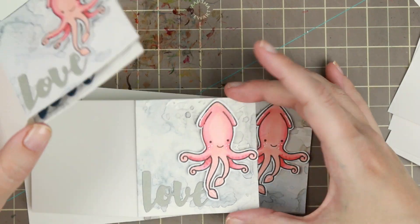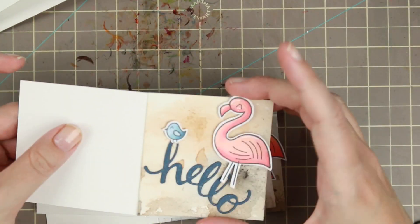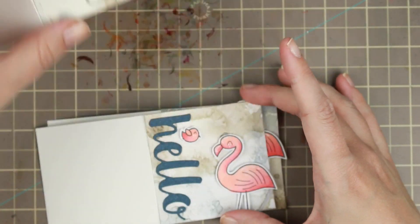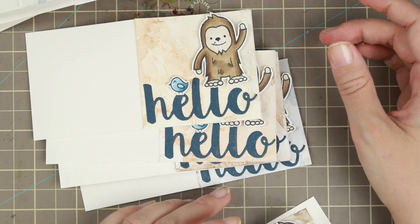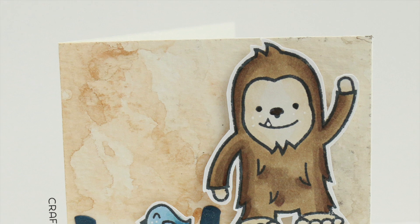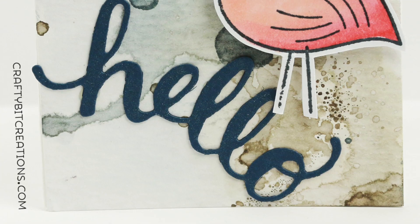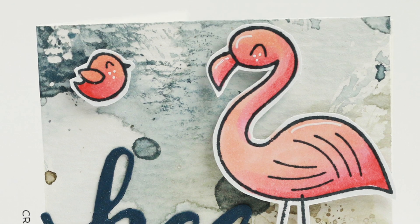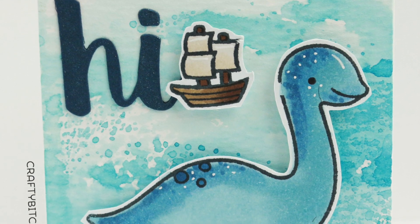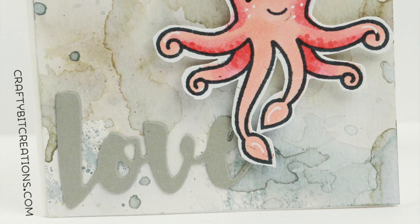Here are all the cards! If you want to win one, there are four different ways to enter — you can enter all four for a chance to get one of each card. You can comment on this video, comment on my blog (linked in the description), comment on my Instagram (also linked in the description and on my blog), or comment on my Facebook page, also linked in the description and on my blog.